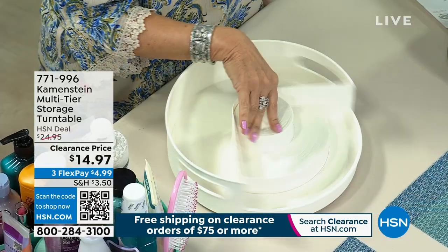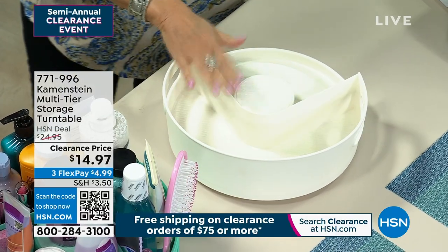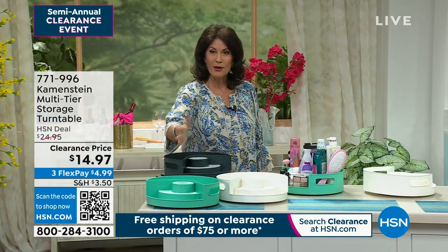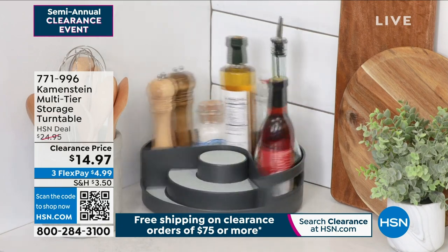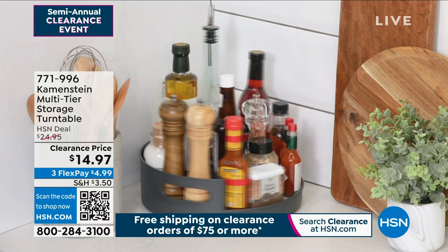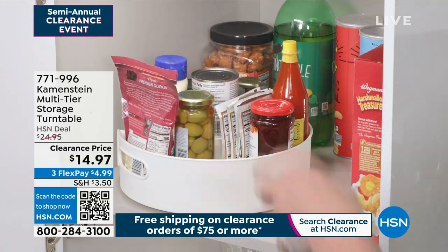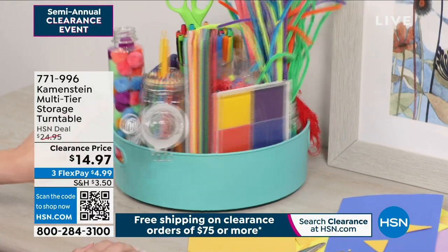We do have some colors left in this. I would start ordering this right now. It's going to fly out of here. We have it available in that ivory cream color, also in the gray and also in a very beautiful aqua color as well, under $15. Do you know how much these things cost in the stores? It's absolutely crazy for organizational pieces. And this is one of the best — the way this one spins easily, quickly, smoothly, and the fact that it has that rubberized bottom means everything's going to stay put beautifully.